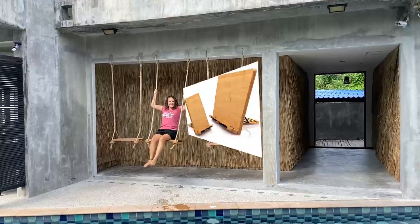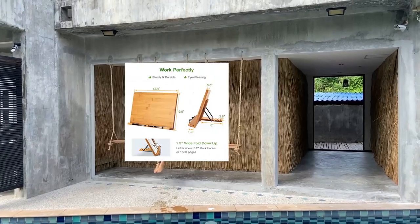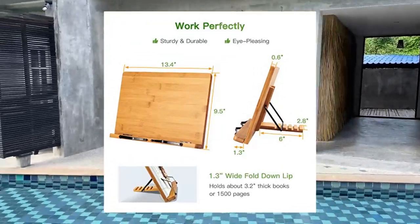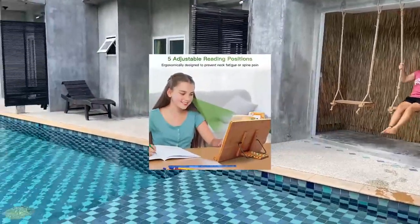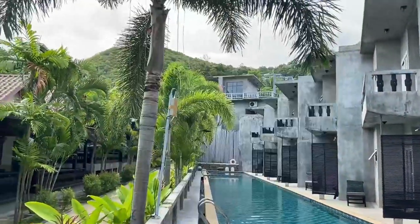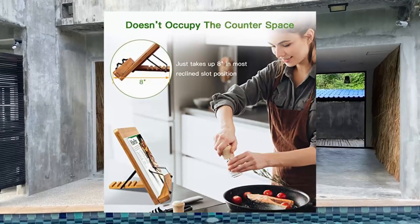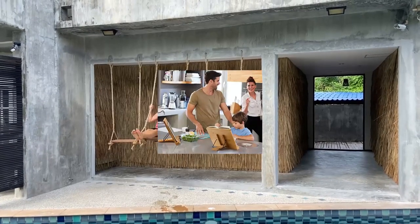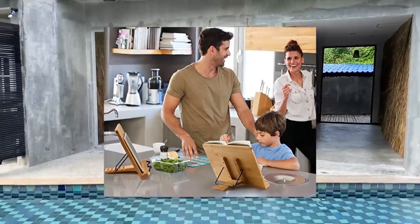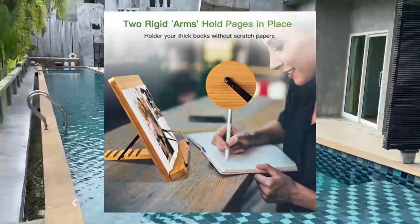Pipishel two-pack bamboo book stands — large cookbook holder reading stand. Durable bamboo: these two-pack book stands are made from high quality bamboo to provide a reading stand that helps you fall in love with reading all over again. The attached metal clips can hold recipe sheets, thin or thick cookbooks, upright and steady, so you can simultaneously read your recipes and have your hands free whilst cooking.